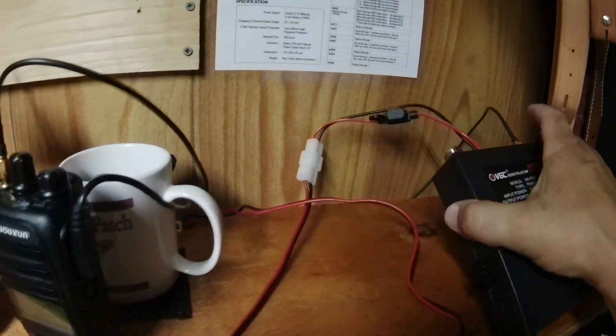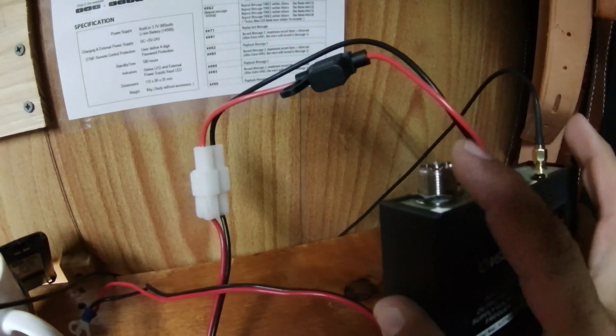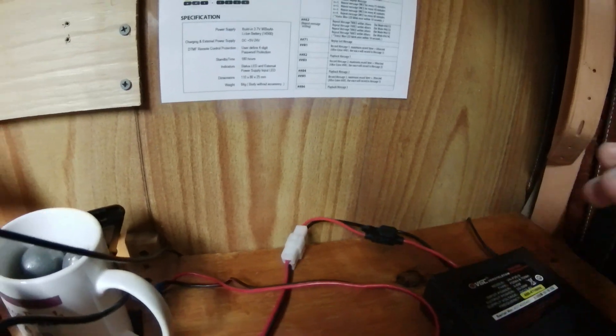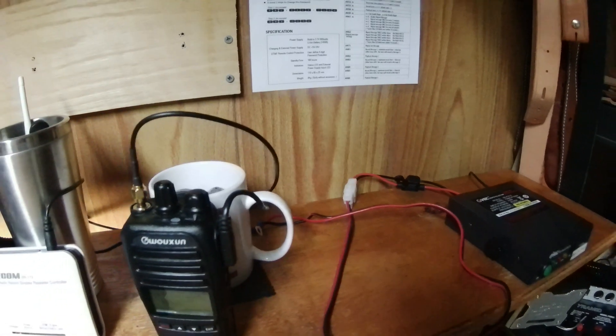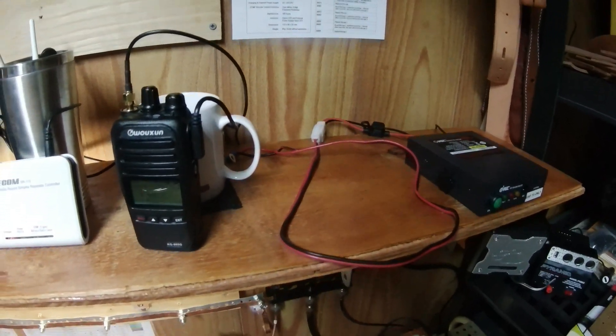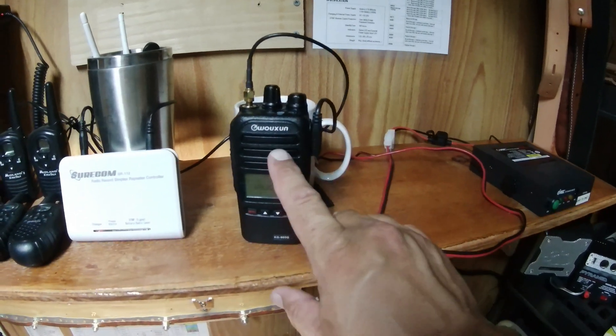The other thing you're going to need — and I don't have this one hooked up right now because the big repeater is hooked up — is some type of external antenna that leads out of your shack, or wherever you have this set up, or mounted to your vehicle.